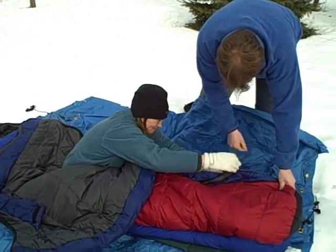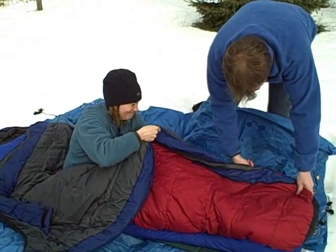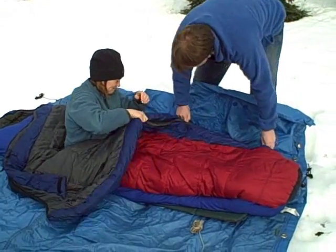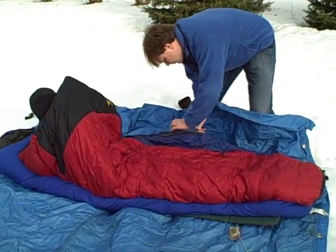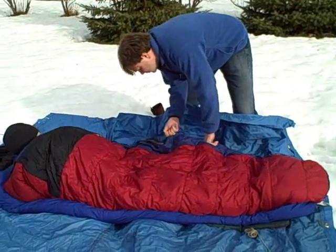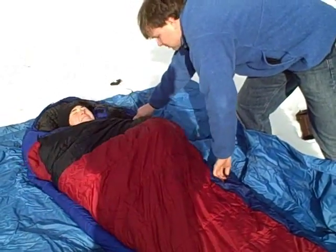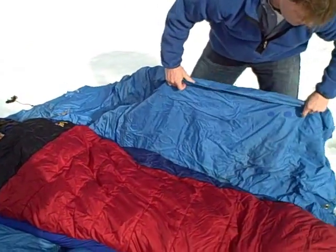There are a lot of different reasons you could use a hypothermia wrap, but any time you have a cold challenge — this could be for a patient that can't walk on their own. Maybe they've got a musculoskeletal injury, maybe they're having chest pain. There could be a lot of different reasons. Maybe she's just waiting for evacuation.